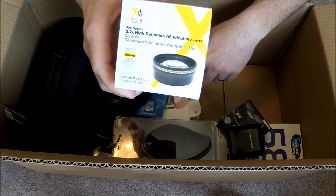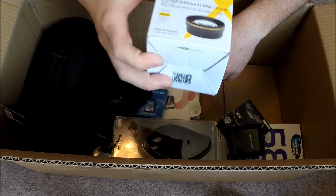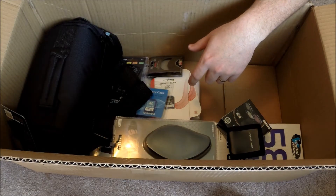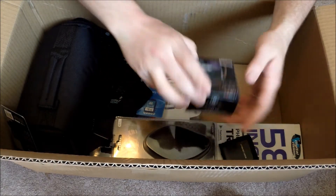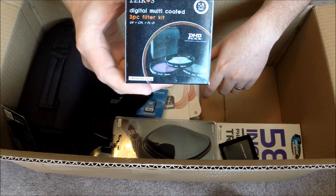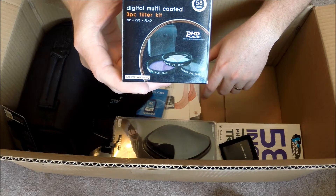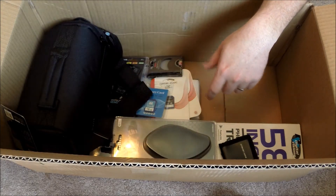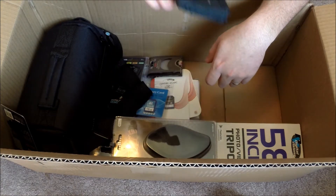I also got something I don't even know what this is — it just came with the kit, some sort of telephoto lens accessory. I also got what I think is a digital filter kit, so that's cool.